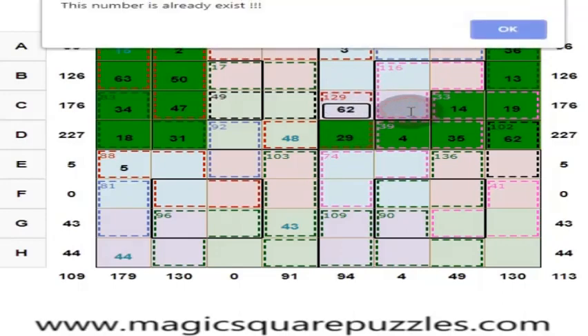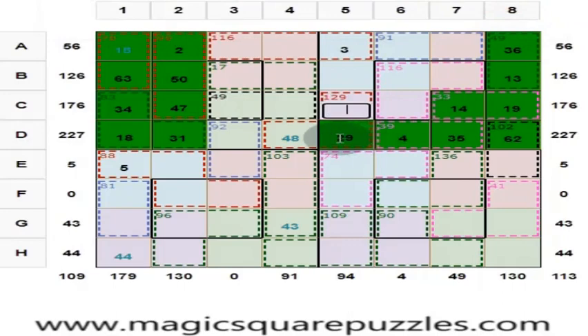This is also wrong. 50 plus 27 is 77, which means 52. Here you put 52. These two are 33 and this is 52. 33 plus 52 is equal to 85. Here you put 45.